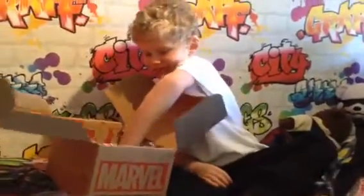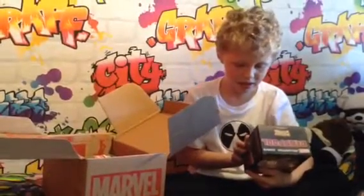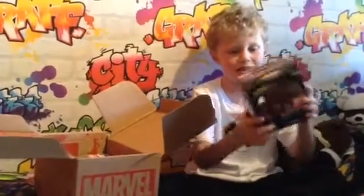And we've got a Marvel Exclusive Collector's Corps Deadpool — a Dwarf, a Cowboy. Yeehaw!